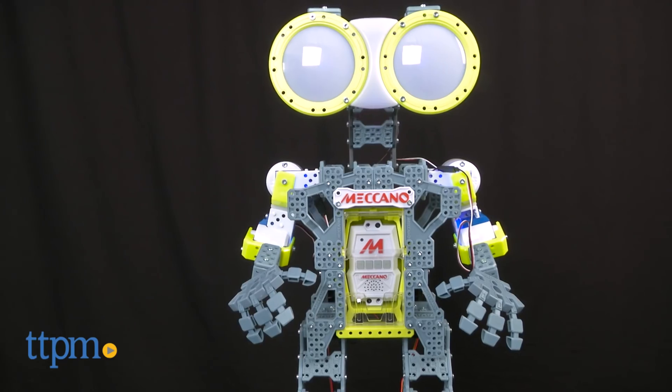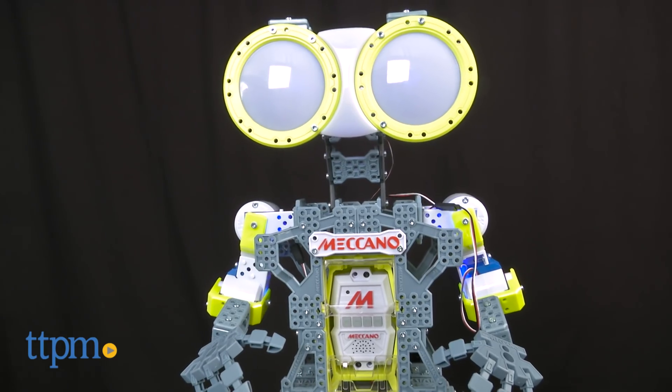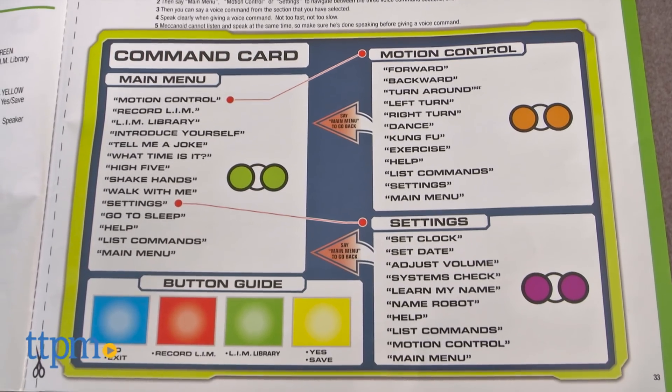To play with the Meccanoid G15, you've got to say Meccanoid's name when its eyes are blue. Then when its eyes turn green, simply say one of the commands as shown in the instruction booklet.